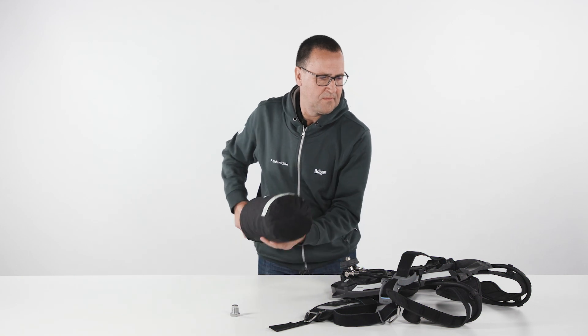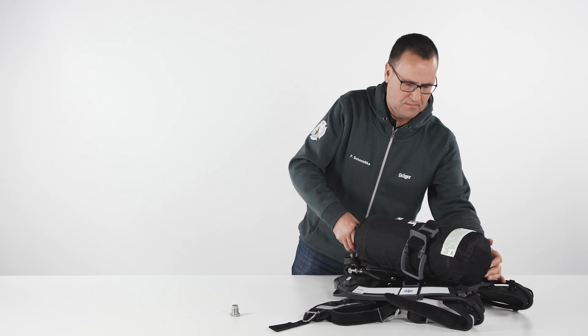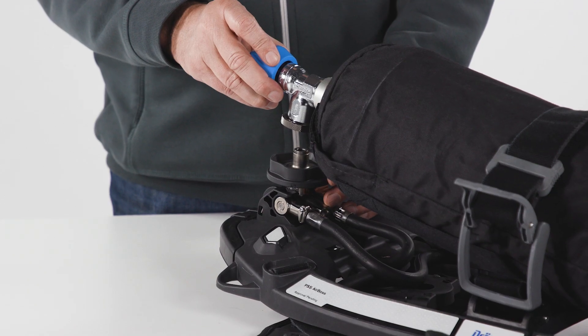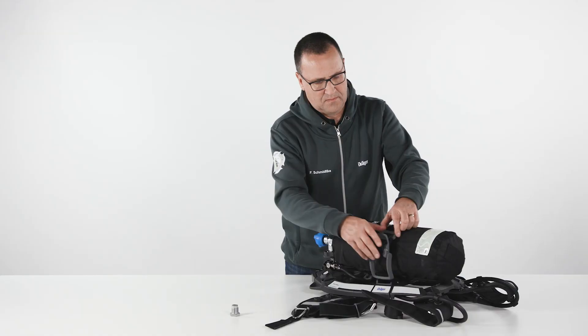Open the cylinder strap and push the cylinder through the strap. Adjust the cylinder strap. Align the cylinder valve and the Quick Connect on the reducer and push the cylinder valve down. Tighten the cylinder strap using the fastener.